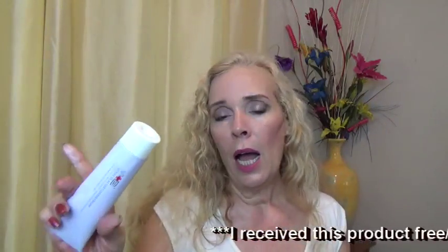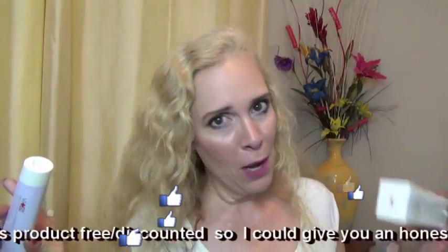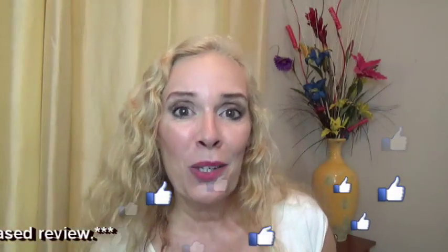It's nice and creamy, it's not going to dry out your skin, and it just gives you a good wash. So this is a winner for me. Swiss Vita — I like their products. I hope you like my review. Click the like. Have a great, happy day. Thank you. Bye-bye.